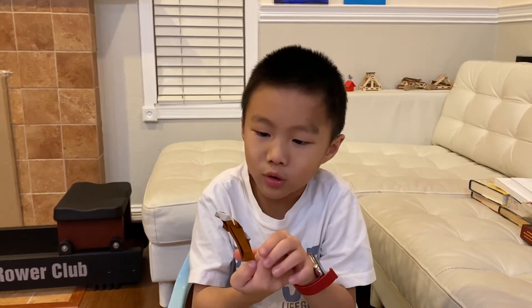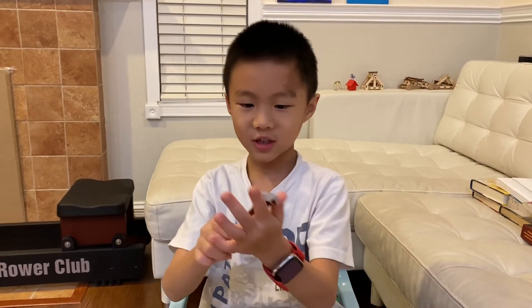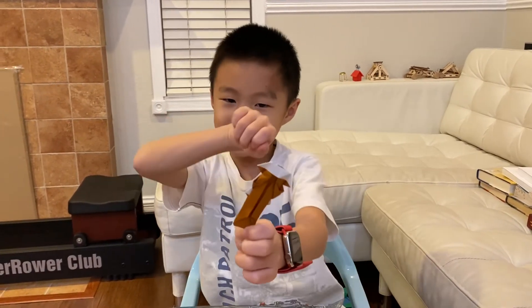Or it can also be a stick. I don't know what sticks. Oh yeah. And if you fold three of them, you can make another one like this, another one like this, and tie a rubber band and slingshot.